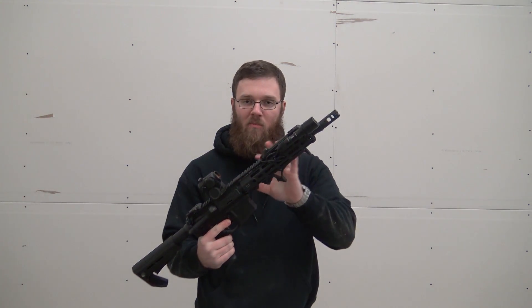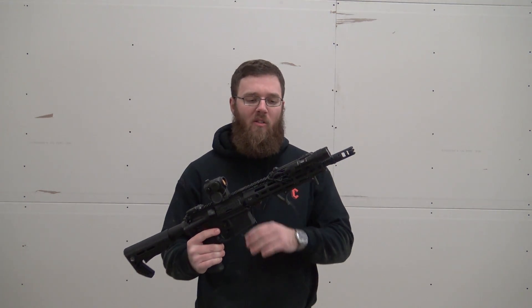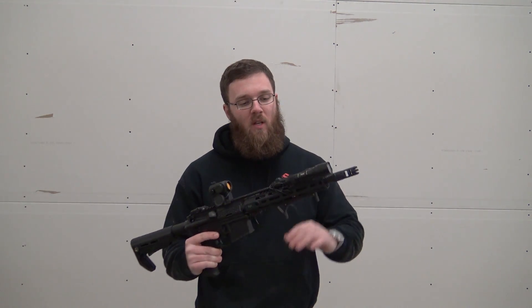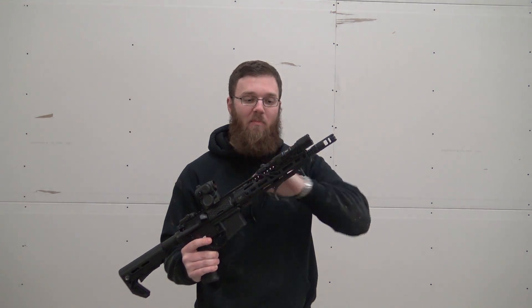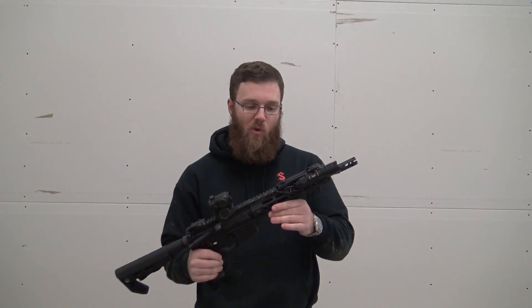Hey everyone, today I'm going to be doing a video talking about how I have my light set up on this 300 blackout upper. If you haven't seen it, I do have a build series for this upper where I talk about all the different things on here, how they're installed, and why I chose what I chose. The thing that's gone through the most transformation since the initial build has been the way my light is set up. I knew this was where it would end up, but it took me a little time to get all the components.